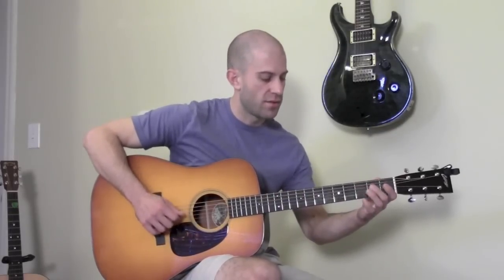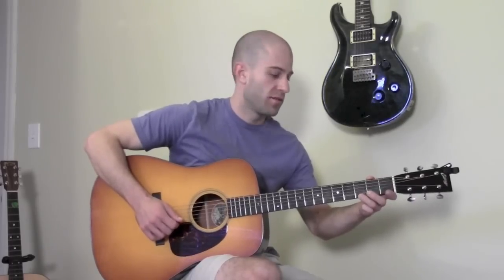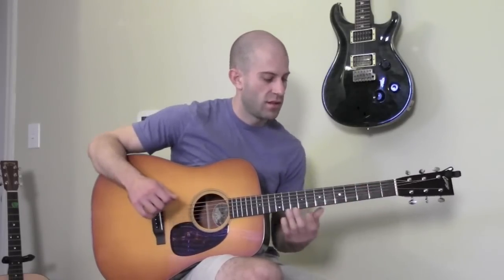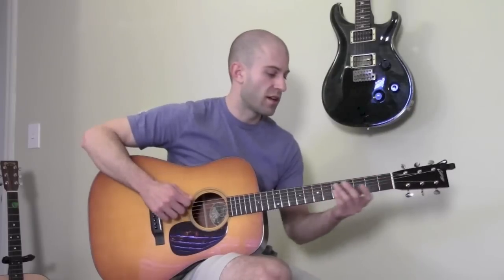One other very important thing to keep in mind is that you probably want to use alternate picking when you're practicing — in other words, you're going to be picking down, up, every other time, so down, up, down, up.